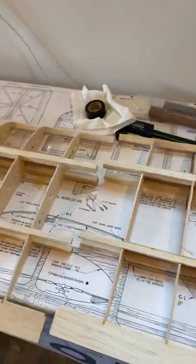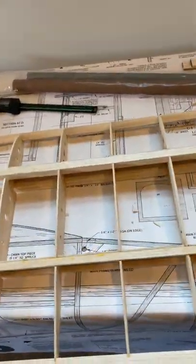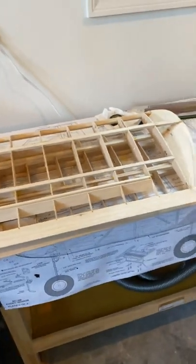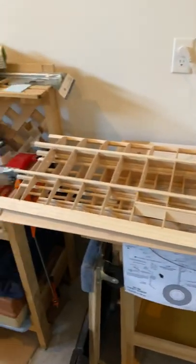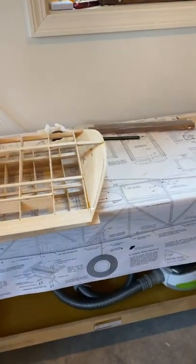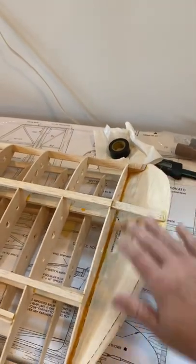I've got to figure out how I'm going to attach this. I'm going to do the fuselage next just to figure out how I'm going to attach these wing parts. I also need to finish covering the tip.